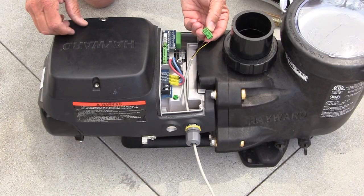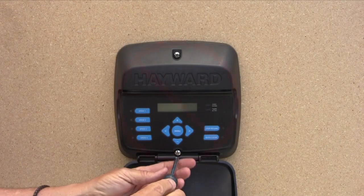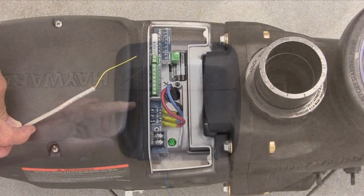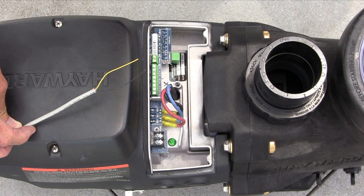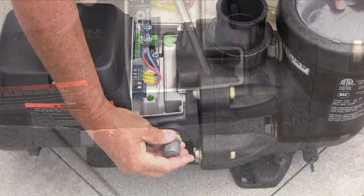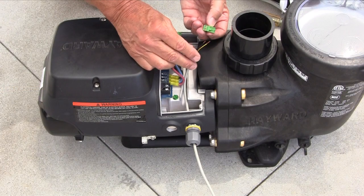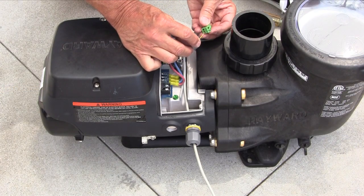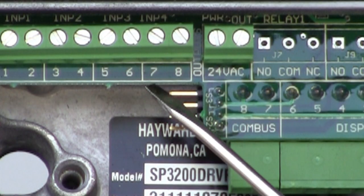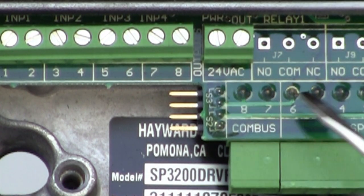If we are going to data connect the EcoStar to a Hayward Goldline controller, there will be no need to wall mount the EcoStar interface as the controller will be providing operational control for the pump. You will need to procure two wire Cat5 cable along with a half inch strain relief cord connector for this installation. As we did with the wall mounting of the interface, this will be done through the data opening on the pump. The two wires need to be connected as shown with the 8 and 7 connectors marked COM bus on the EcoStar. Be careful not to connect the 7 and 8 just to the left of the 24 volt connections as this will result in a malfunction.